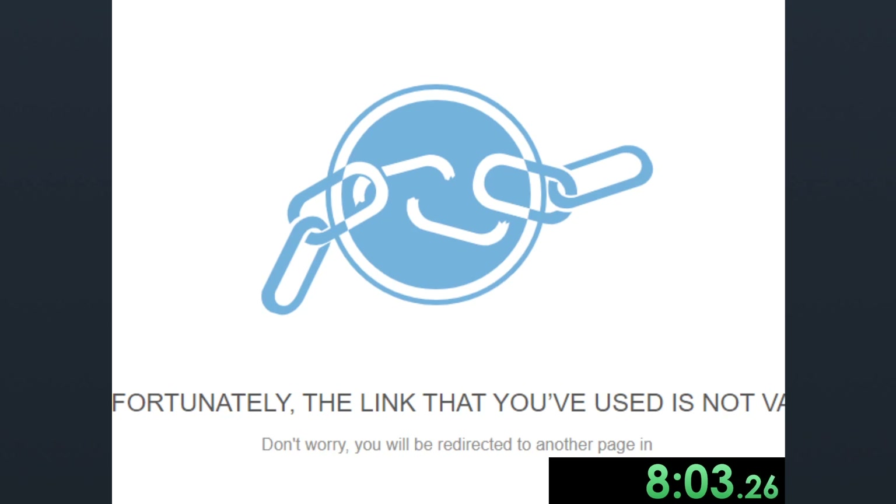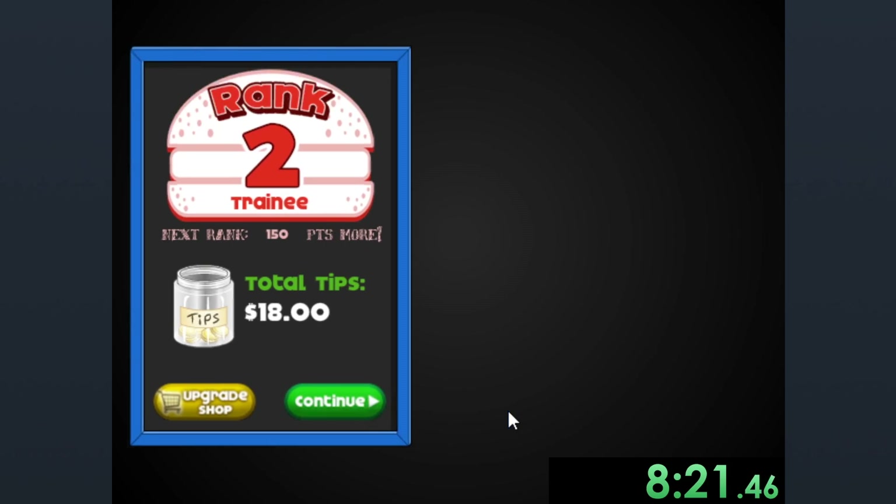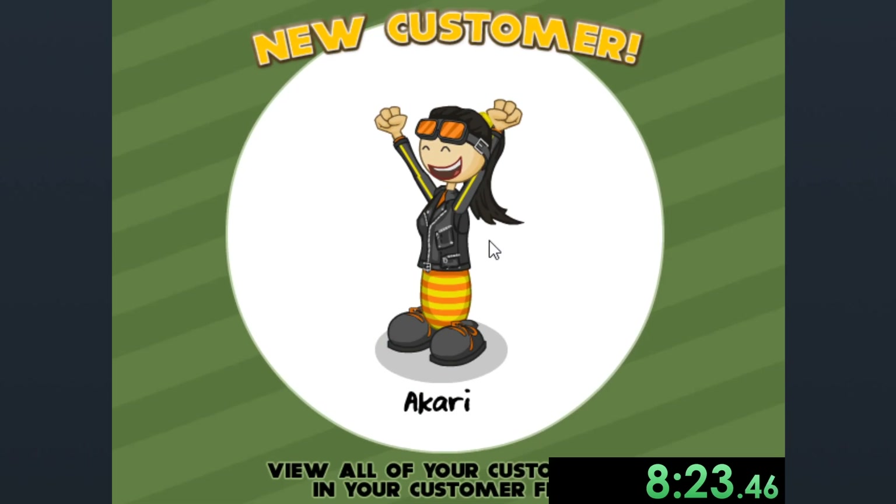Oh God — I just clicked on an ad on accident. A little bit of a time loss right there, but that's okay.